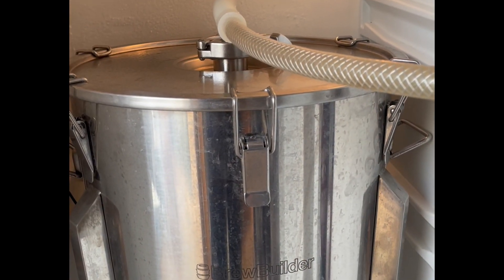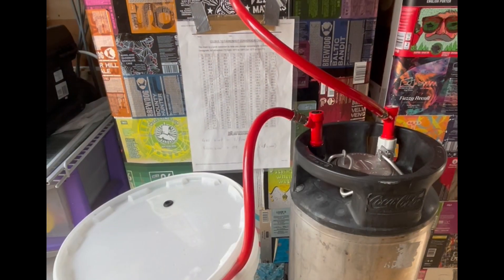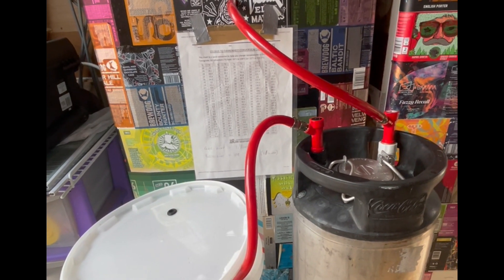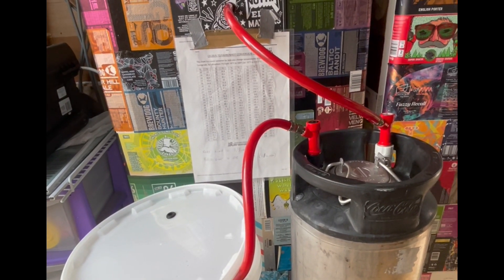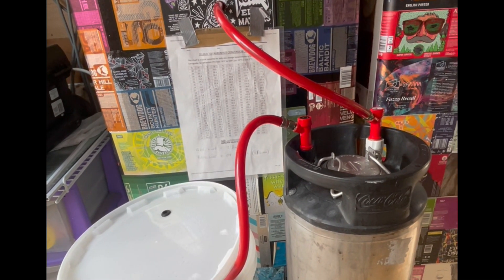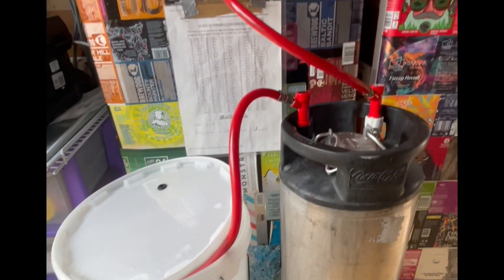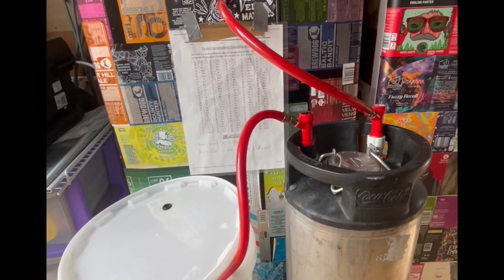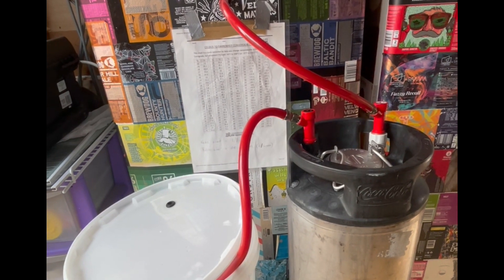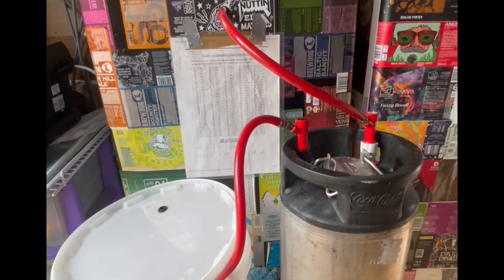There we are — all put away in the fermentation chamber. The yeast is pitched. We've got a full keg of StarSan there, with the gas line coming from the fermenter into the gas post, and a beer line coming from the beer post into the bucket. When fermentation kicks off that will push the StarSan out and we'll have an oxygen-free keg in which to transfer the finished beer.